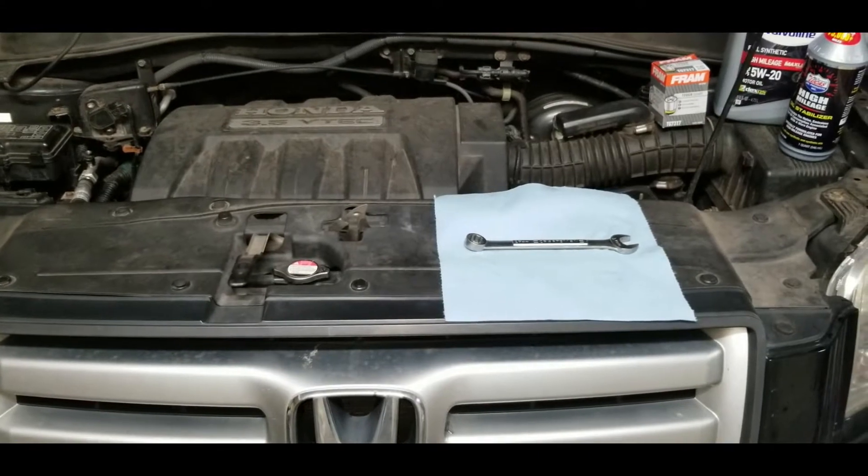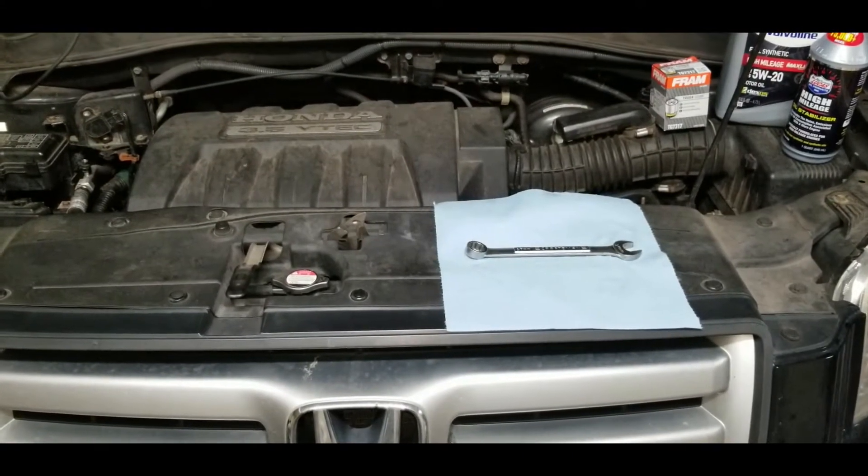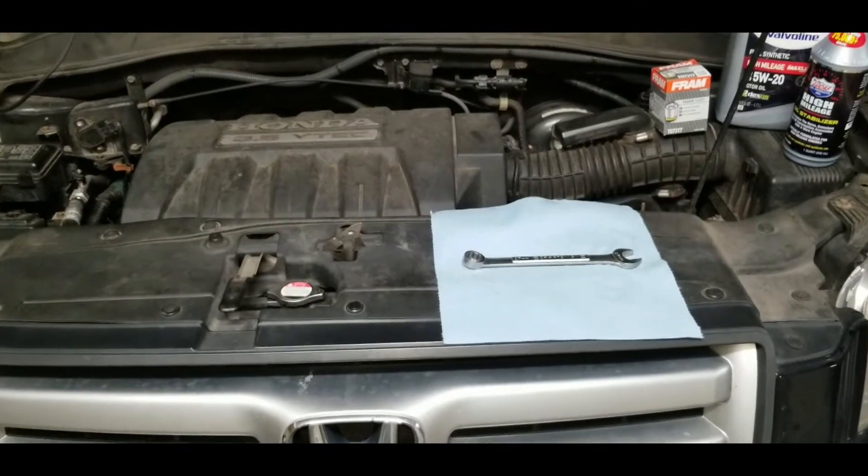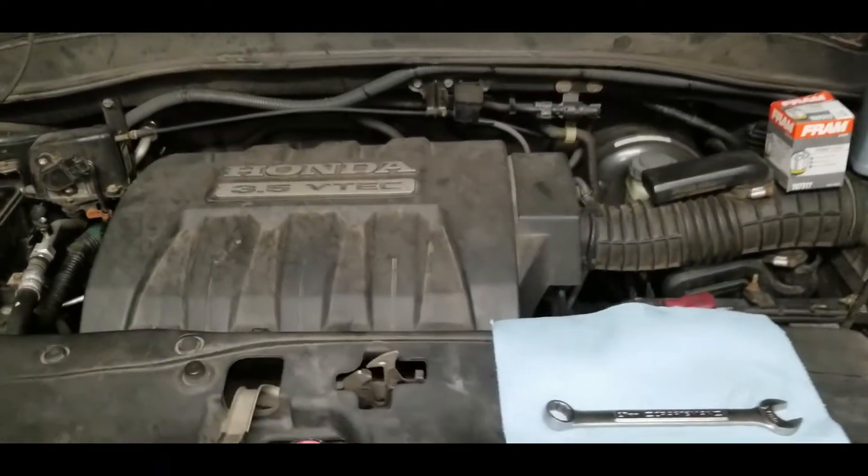Hello and thanks for tuning in. If you're new to the channel please hit the subscribe button; if you're returning, thanks — it means a lot. Today we're looking at the Honda Pilot 3.5 liter J-series.